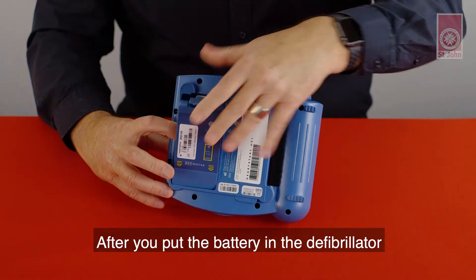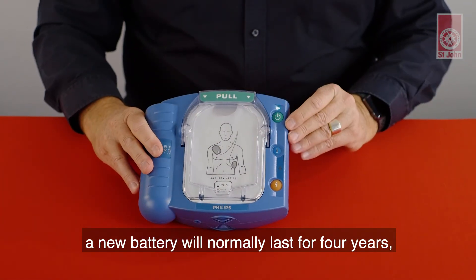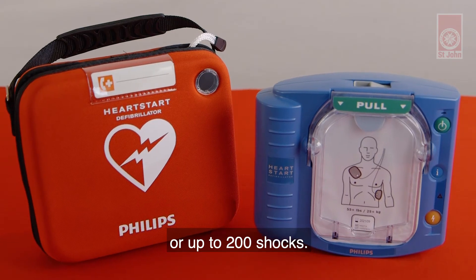After you put the battery in the defibrillator, the self-test checks it every day. A new battery will normally last for four years or up to 200 shocks.